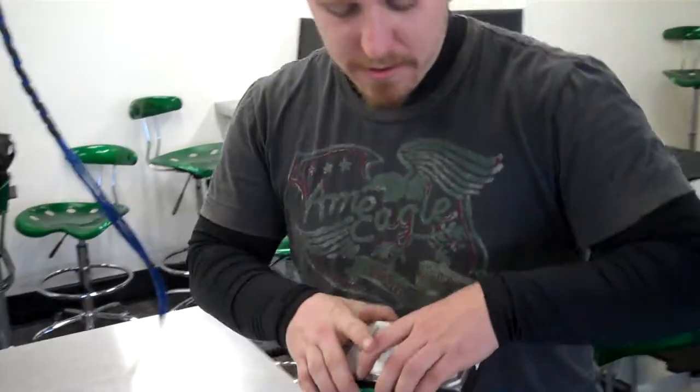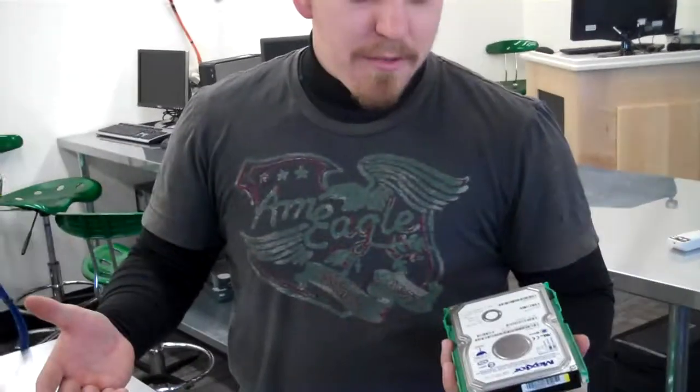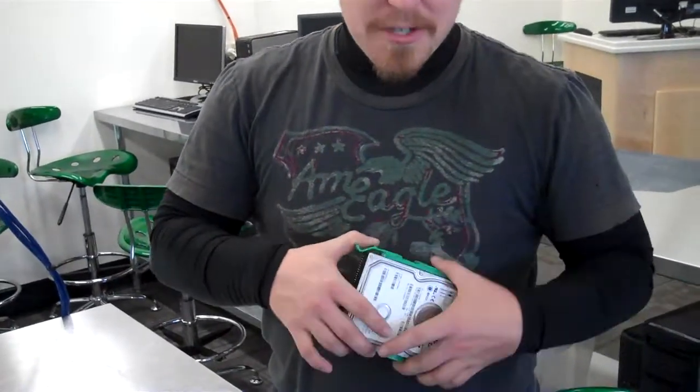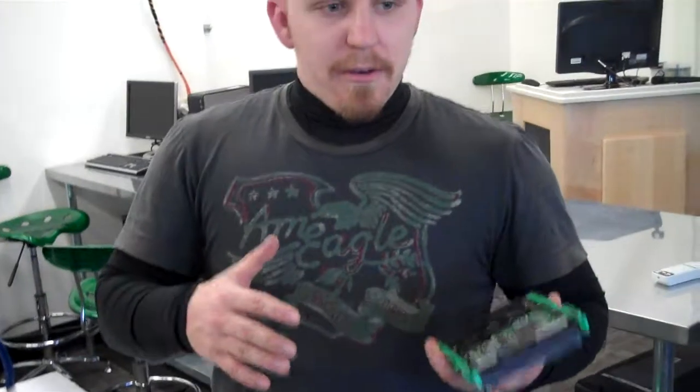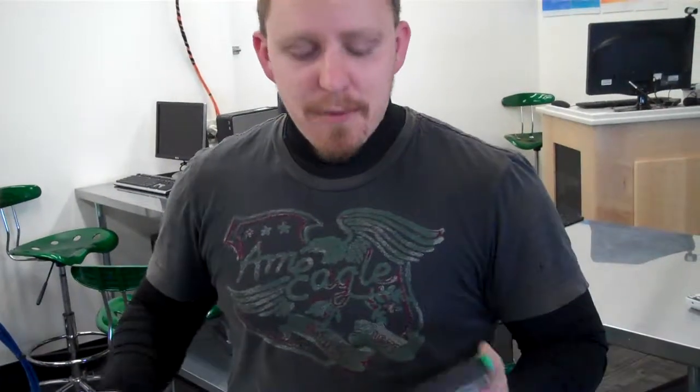How you use that jumper on the hard drive will determine if it's the master, the slave, or if it's set to cable select — where the cable literally determines which one's the master and which one's the slave. Your computer can only boot an operating system from one drive at a time, so if both drives think they're the master, they'll both try to boot their own OS and cause conflicts. It's important to set one to master and the other to slave.